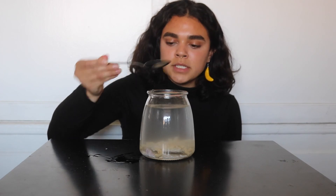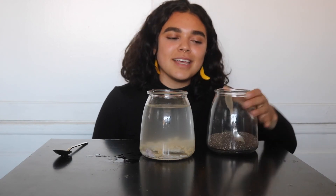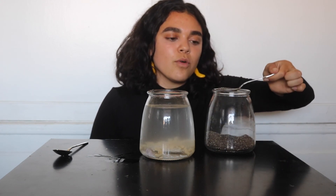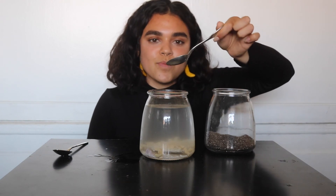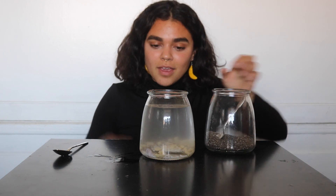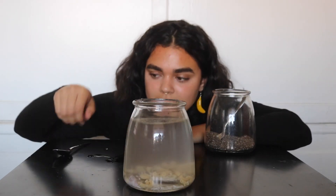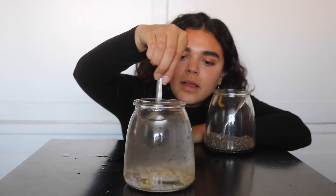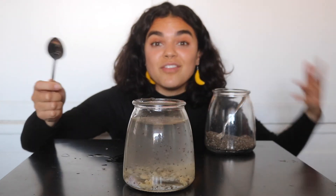If you happen to get a jar with some rice and macaroni, you can continue this activity to become a sink or float activity. I have some chia seeds that I can also drop into this jar and we'll see if they sink or float. What do you think? Some are sinking and some are floating — some are on top and some are on the bottom. And I can mix these as well so they can float.